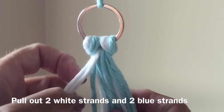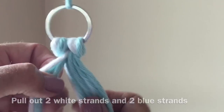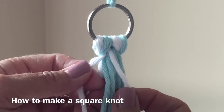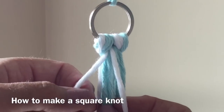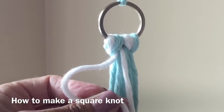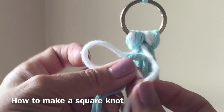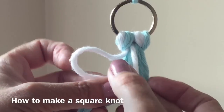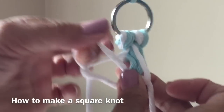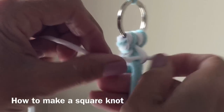Now you're going to find two whites and two blues. We're going to make a square knot with white cords on the outside and blue cords in the middle. Place your left cord over the blues and hold with your thumb. Bring the right over the white to the back and come up through the hole on the left. Hold with your right thumb and pull the white cord through. This is the first part of your square knot.